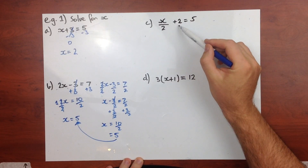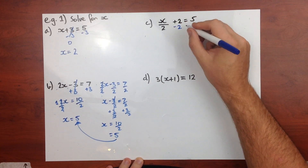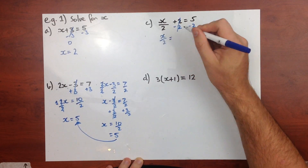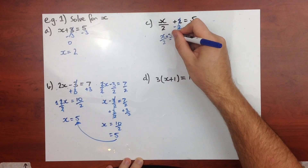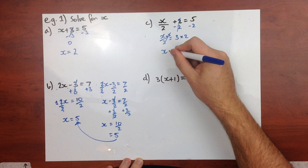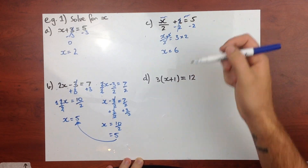This time we've got x on 2 plus 2 equals 5. We're going to stick to our guidelines - we want to get rid of this 2 first, doing addition and subtraction first. Take 2 away from both sides; 2 take 2 is 0, so they're gone. We've got x on 2 equals 3. I have x divided by 2, so I now need to times it by 2 on both sides. These 2s will cancel out to give me 1x, which is just x, equals 3 times 2 is 6.